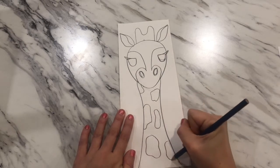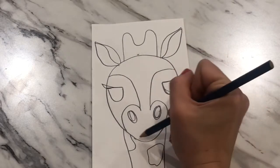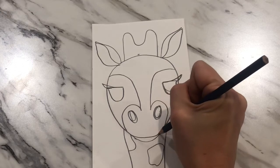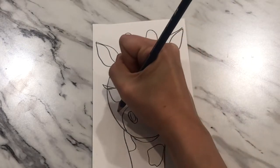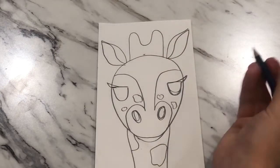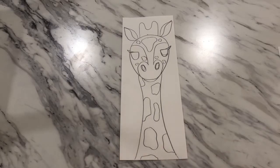Go ahead and fill in some wiggly shapes along the neck. Jumping back up to the bottom of the face, the area where the nostrils are is where the nose and mouth would separate, so add a little curving line for the bottom jaw. Add some little spots on the face as well, and optionally a larger spot up top with a couple of smaller ones around it.